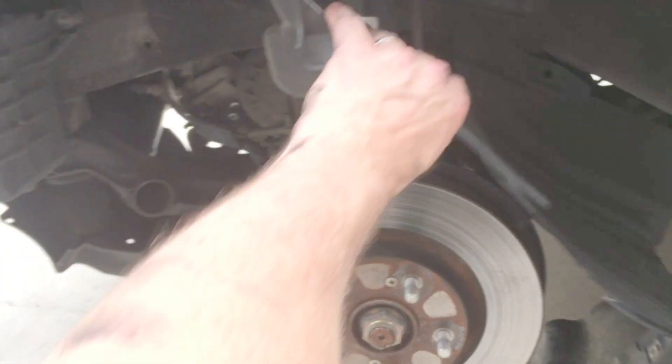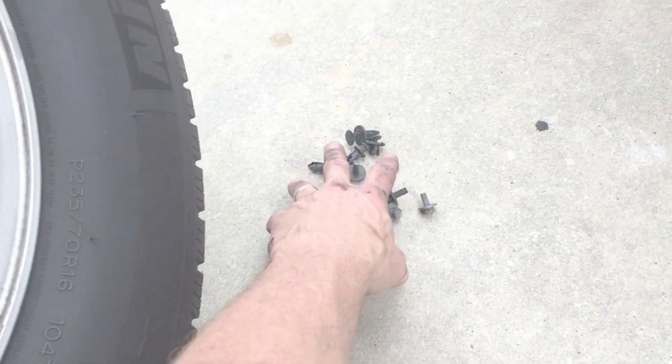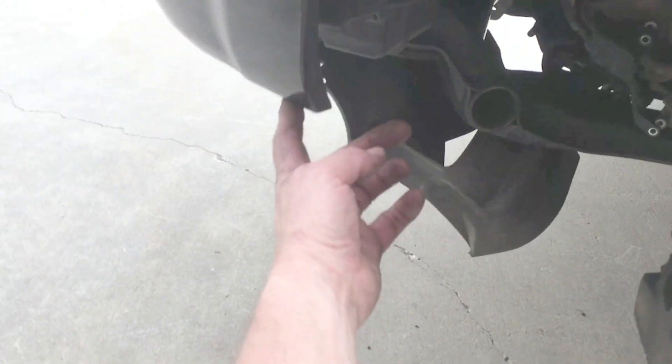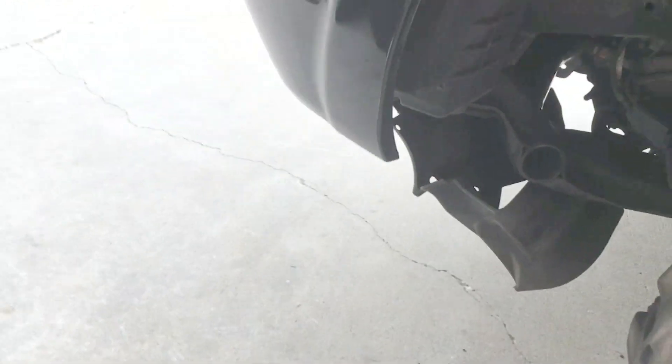First, to get to it, you want to take off your plastic here. You don't have to take it completely off — you can leave the back part on. You'll take off roughly about seven or eight of these clips here. I did break one, but they're pretty cheap. You've got two 10 millimeter bolts — one goes here and one's in the front. Then you just kind of peel this thing back and lay it back here.